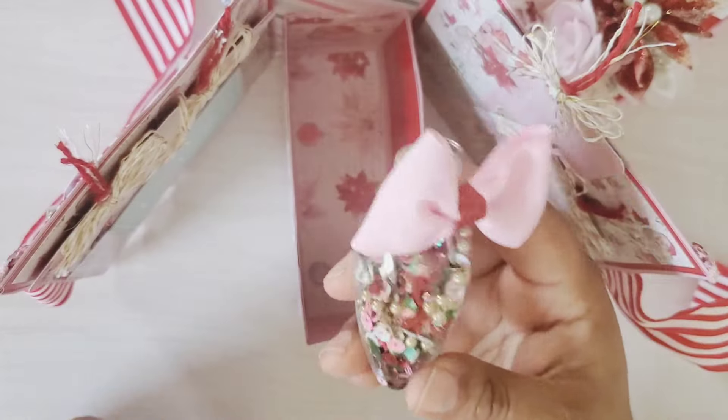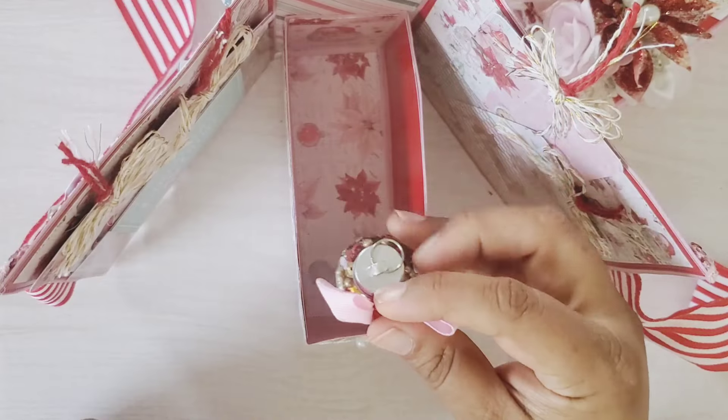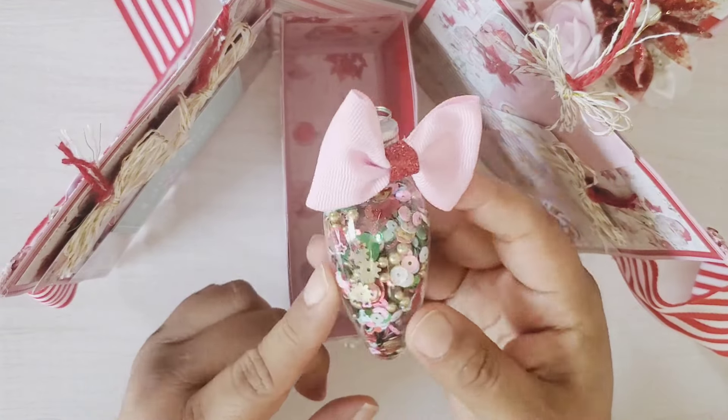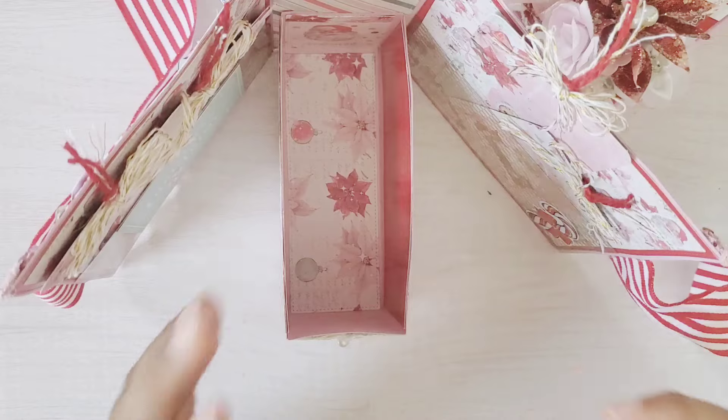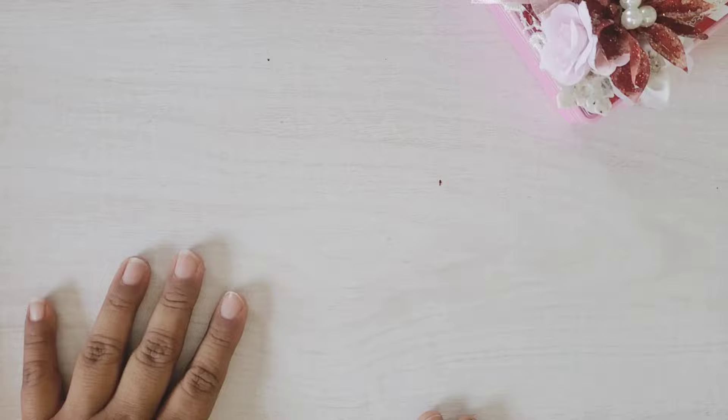Inside, I love giving you guys a size reference. You can add a little trinket box, a sequin mix — it is super roomy. Let me put this to the side and bring it back at the end so we can see how much room it has.